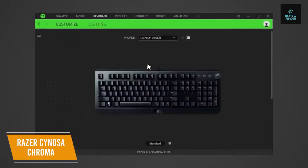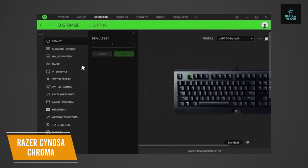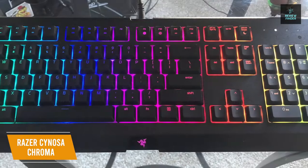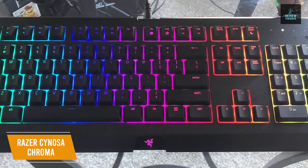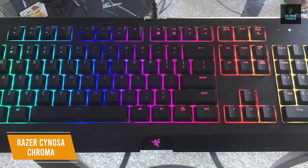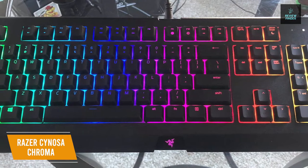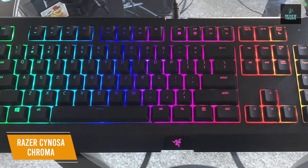The keyboard uses Razer's Synapse software to control RGB customization as well as lighting effects and patterns. Synapse also lets you adjust your macros, rebind keys, and save different customizable profiles to the cloud. You can also execute complex commands with ease, as the keyboard allows up to 10 commands at the same time with built-in key rollover and anti-ghosting features.